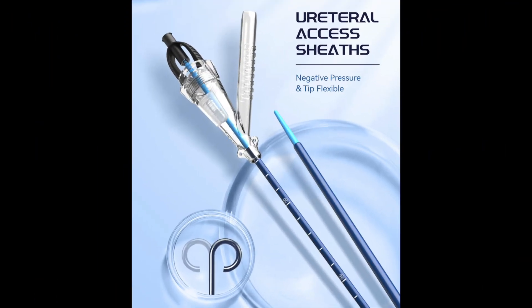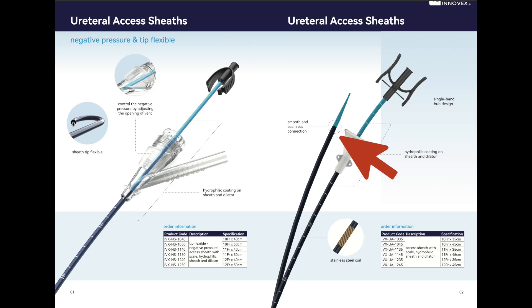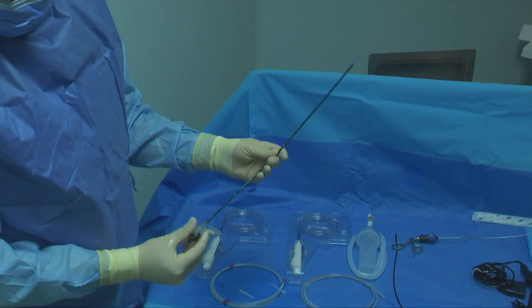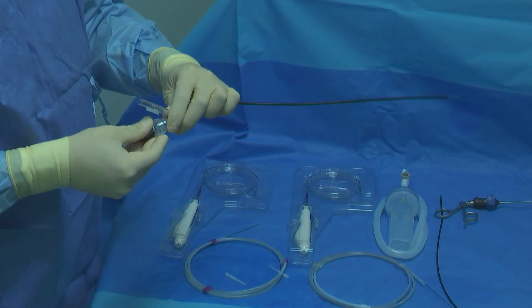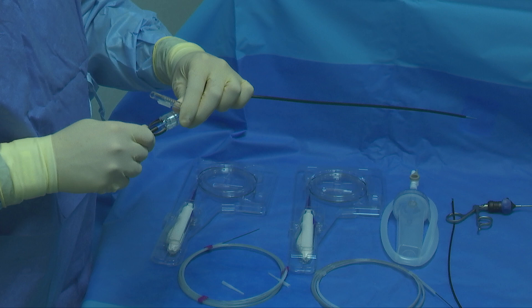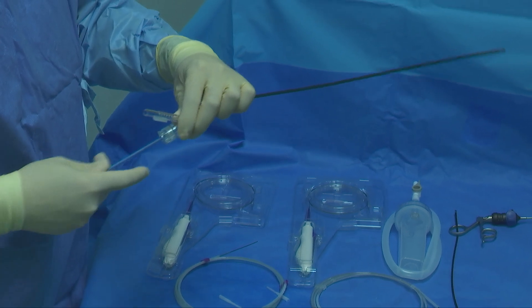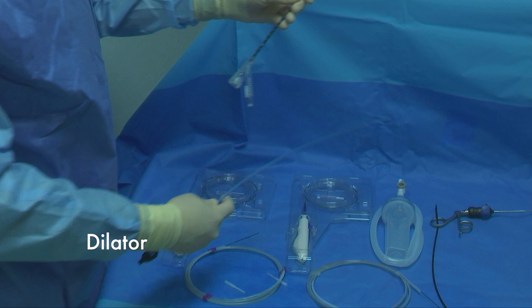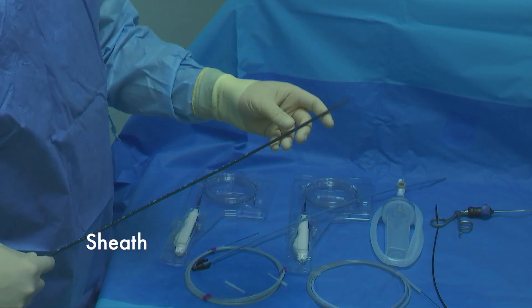The ureteral access sheath is a flexible and navigable sheath. There are three inner diameters available — 10 French, 11 French, and 12 French — with a length of 40 cm or 50 cm. The sheath and dilator are equipped with a hydrophilic coating to ease insertion, and the proximal end features an ergonomic handle to enhance the handling of the sheath.